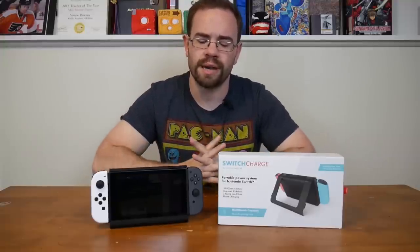This is the Switch Charge. It's a battery case designed to attach to your Nintendo Switch and provide extra battery life. We've taken a look at other battery cases and even battery banks in the past. However, this case is promising massive battery life by attaching a 10,000 milliamp hour battery straight to the back of your system. Today, we're going to take a look at this battery case and see if it's worth its premium price point.